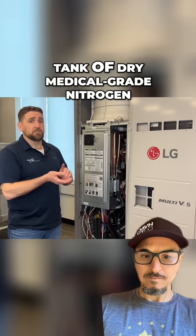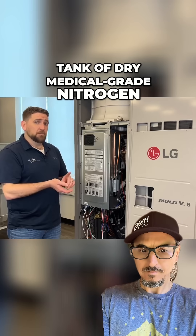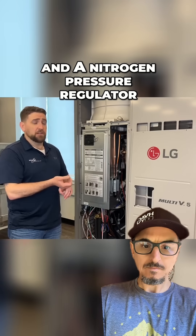First thing you want to do is make sure you have a tank of dry, medical-grade nitrogen, manifold gauges, and a nitrogen pressure regulator.